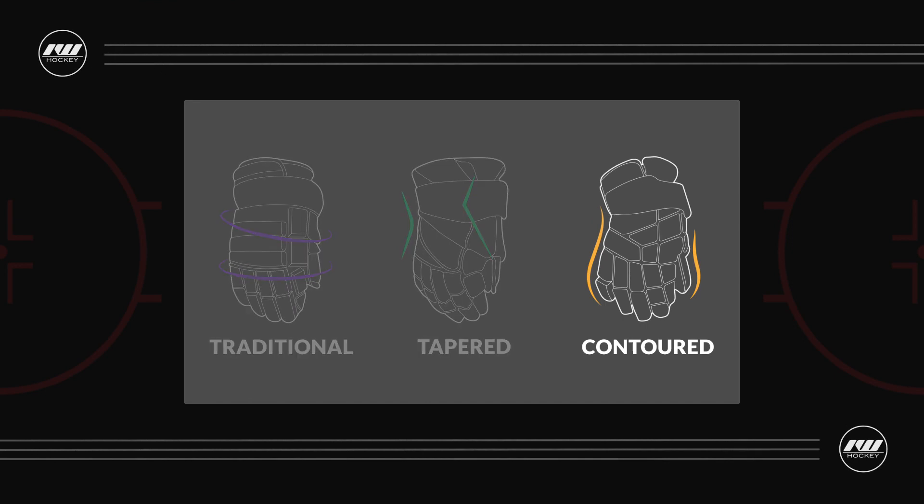The fit profile — this is a contour fit, meaning it's snug in the fingers, the backhand, and the cuff to give you that maximum responsiveness. But with the Alpha series there is just a little bit more volume in the fingers.